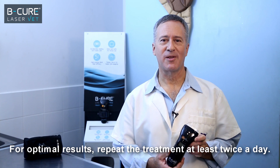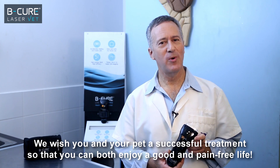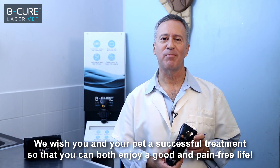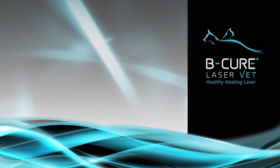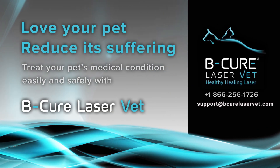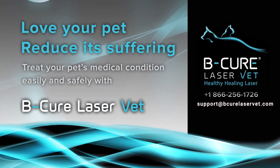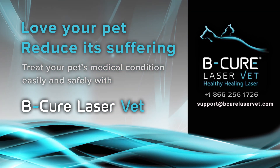For optimal results, repeat the treatment at least twice a day. We wish you and your pet a successful treatment so that you can both enjoy a good and pain-free life. B-Cure LaserVet — stop the pain and heal its source. For any questions, feel free to contact our customer care. We are always happy to help. Bye.